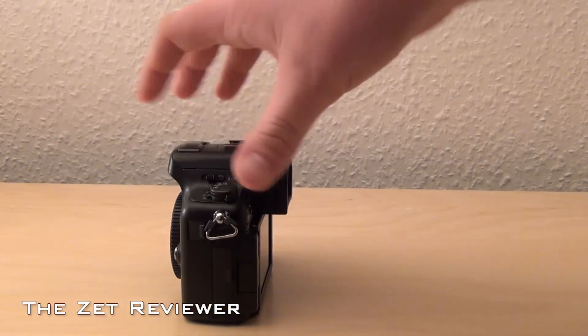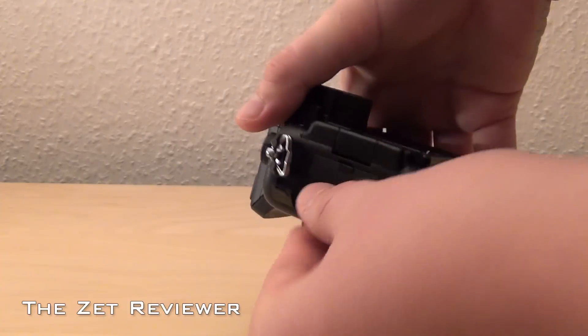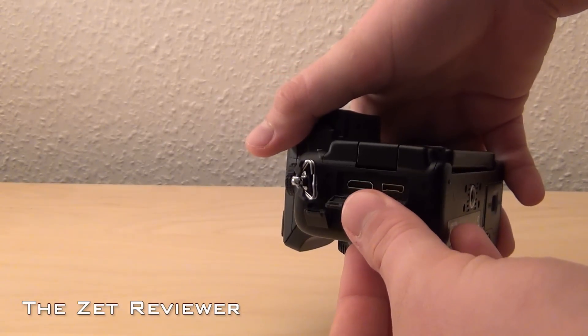At the left side is a 2.5mm combination port for either a remote shutter release or an external microphone. Below that is a mini HDMI port and an oddly shaped USB and AV output combination port.